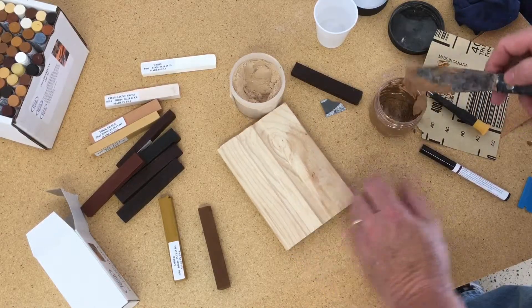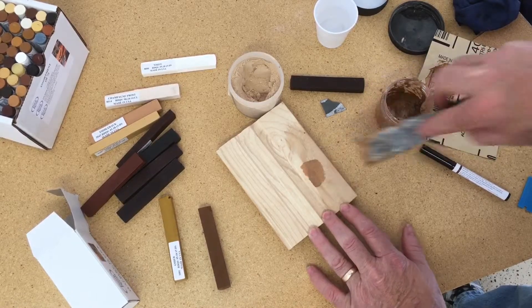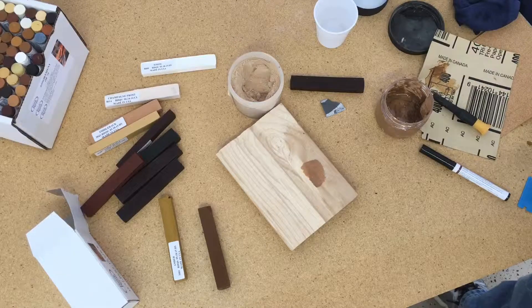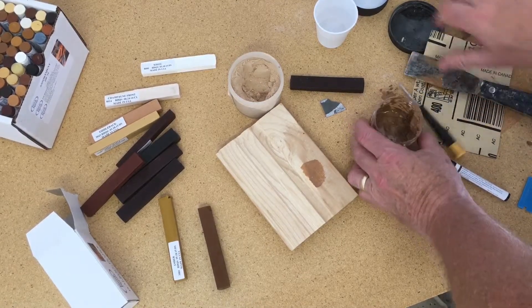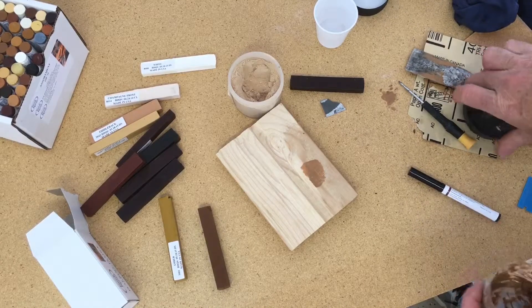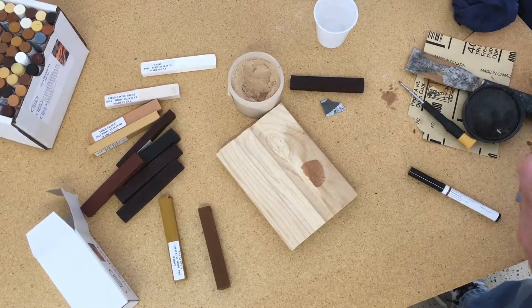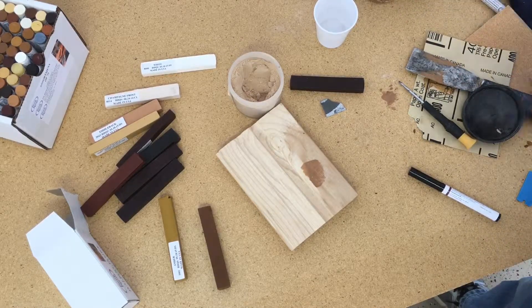Basically, we have a defect on the panel here, and it's real simple. We use it just like we would any wood filler — apply the putty and allow it to dry. It should be dry in about eight to ten minutes. Temperature and air movement will determine how fast it will dry. Once it's dry, it sands very easy and powders up very easily.